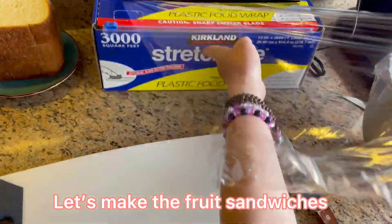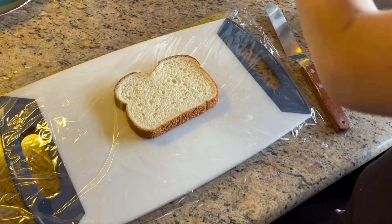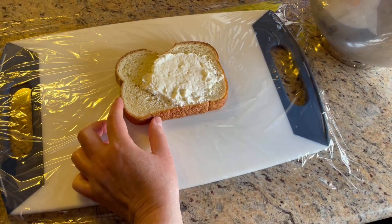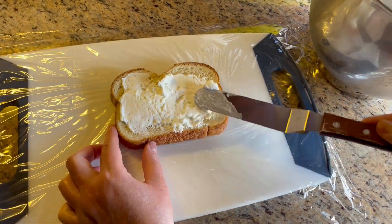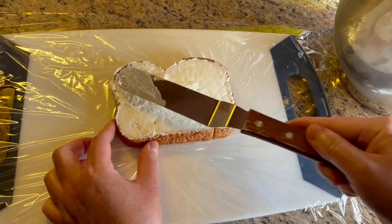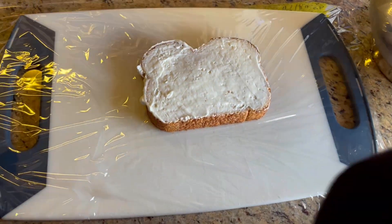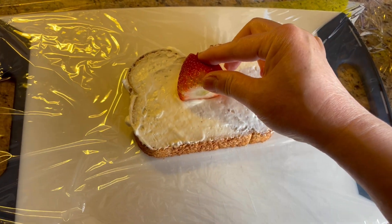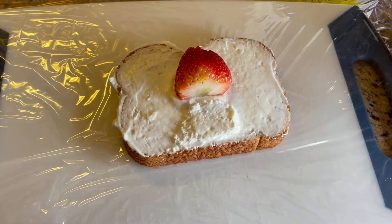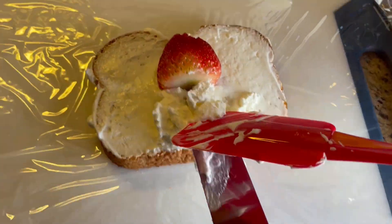Now let's make the fruit sandwiches. Spread the whipped cream evenly on top of the bread. Then put a strawberry on top just like this, and then apply a dash of whipped cream on the bottom. And put a kiwi.